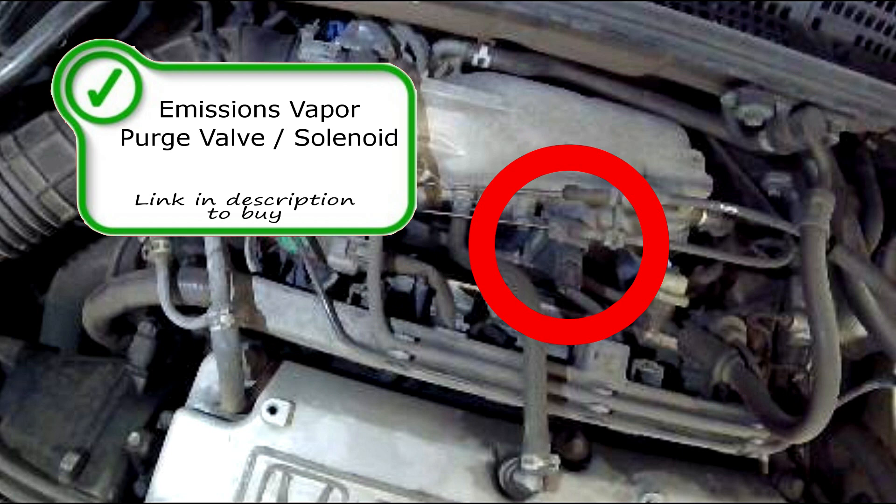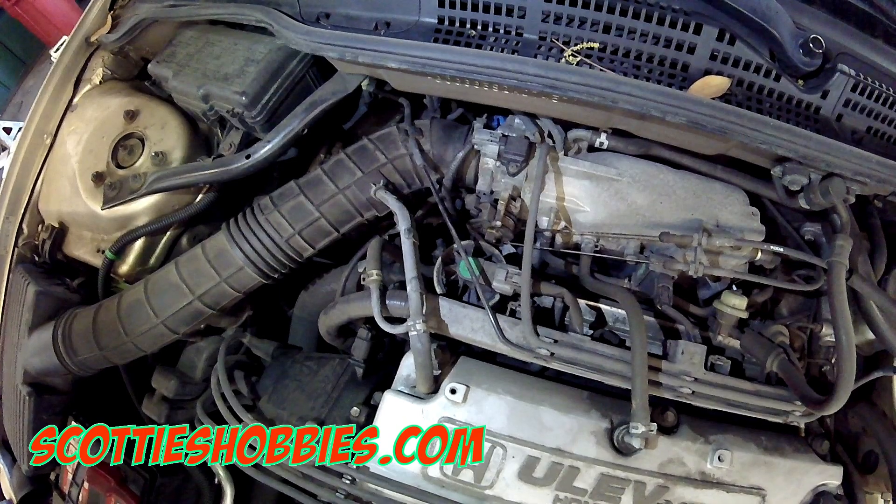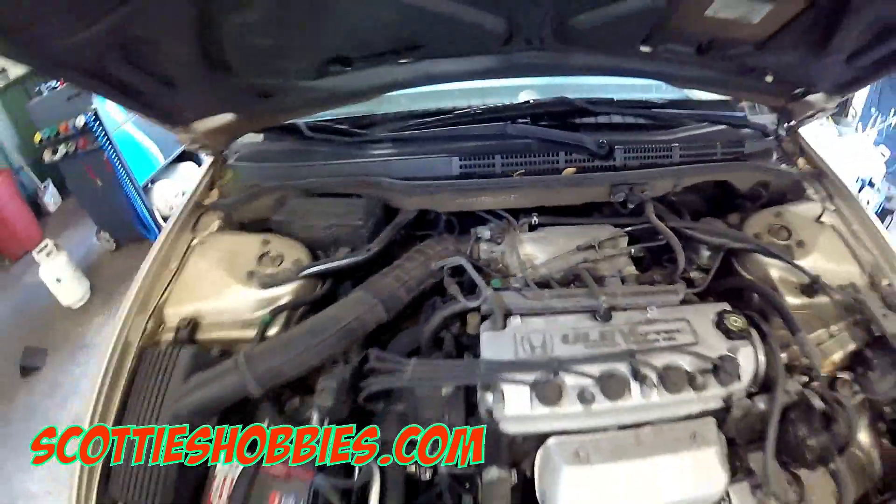Right here on top as well is the EVAP emissions vapor purge solenoid. Super easy — everything. It's a Honda.